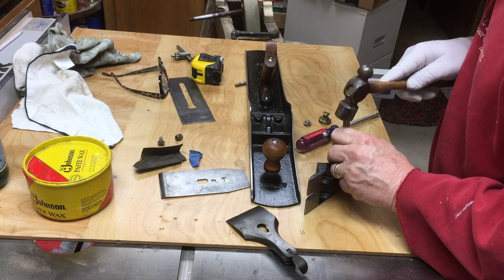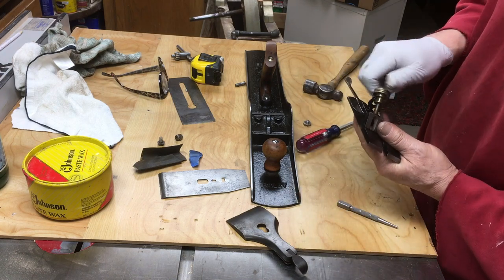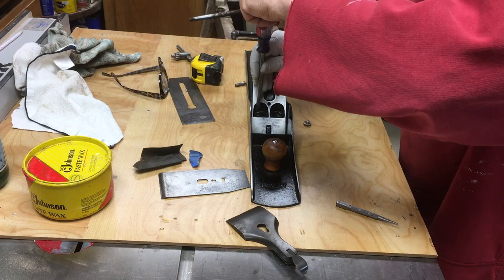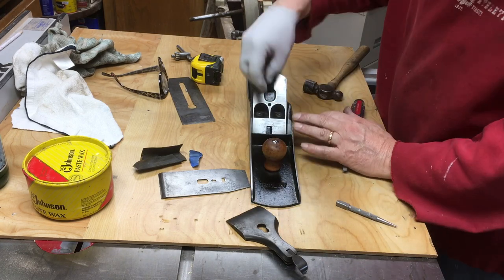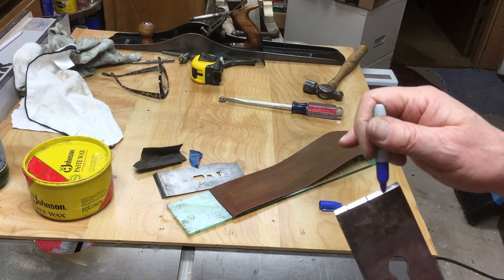I'm putting the pin back in to mount the yoke back in the frog, and the pin back in the lateral adjuster. They go together really easily. I shined up the two screws that hold the frog down to the plane body, adjusted the frog as best I could, and tightened it all up.